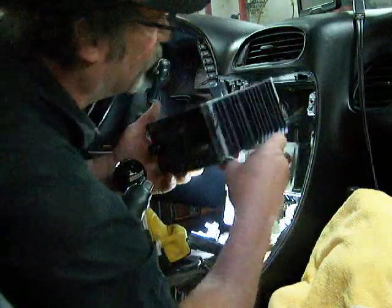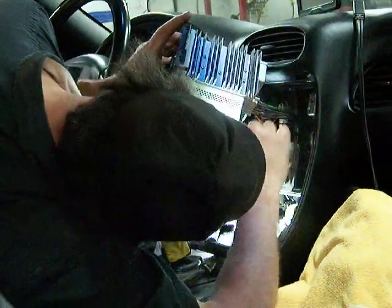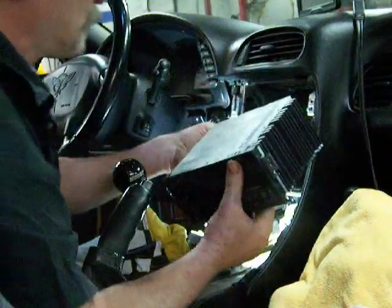You can either take the connectors off - there's the clip on that one.